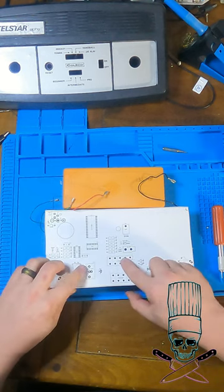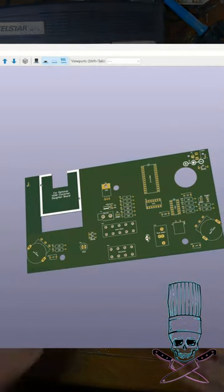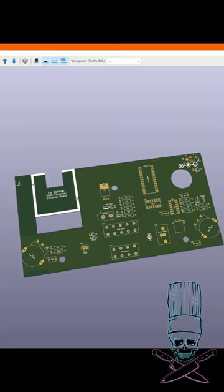And if you're curious as to why I'm even doing this in the first place, make sure you subscribe and check out the video on the Coleco Telstar Alpha. You'll see the results of this in about two weeks when the board gets here.